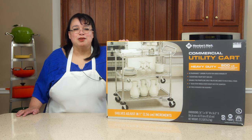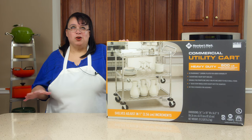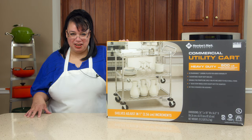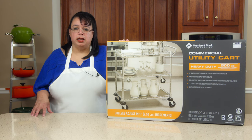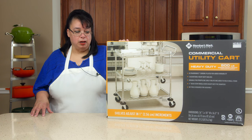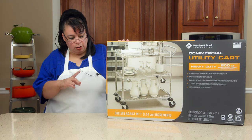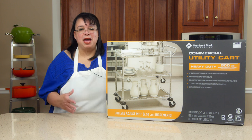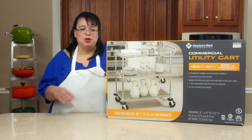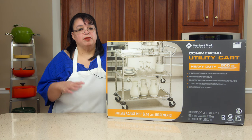What's up, cooks? It's Wednesday. I am on phase one of my new pantry reorganization project. It's the end of the year, and I usually do this just before the holidays because all year round your pantry blows up. So today we're going to put together one of these commercial utility carts. I currently have several of them and they're amazing. I need one specifically for the pantry.